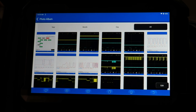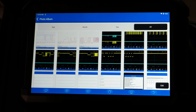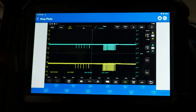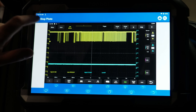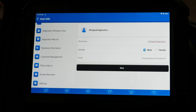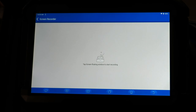Photo album lets you look at all the screenshots or pictures you've taken with the physical front camera on the tool. You can go back and review those pictures by tapping on them. We've also got screen recorder — if you want to record videos of what's happening physically on the screen, you can do that and review those recordings in this menu.